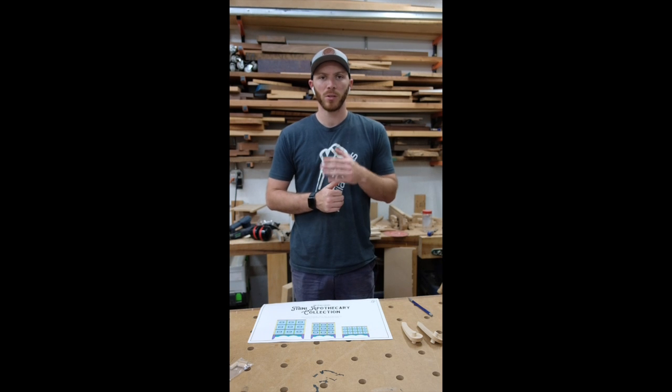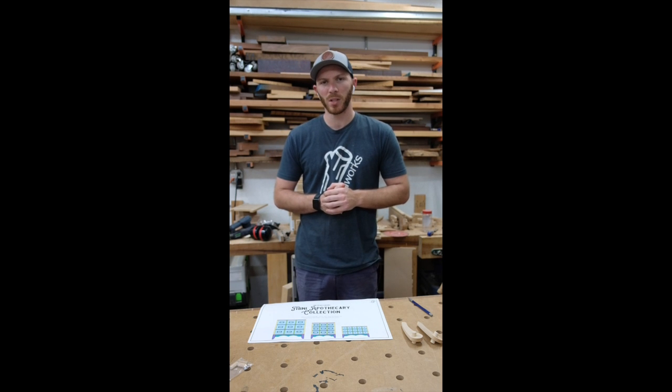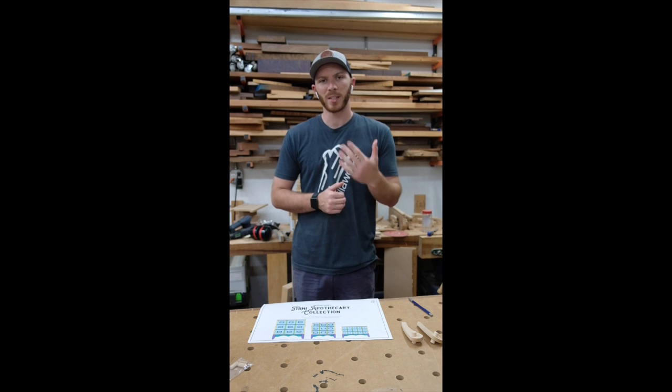Welcome back to the PearlWorks channel. My name is John. Earlier this year I put out a mini apothecary chest with little 2-inch drawers and some of you guys asked for plans.